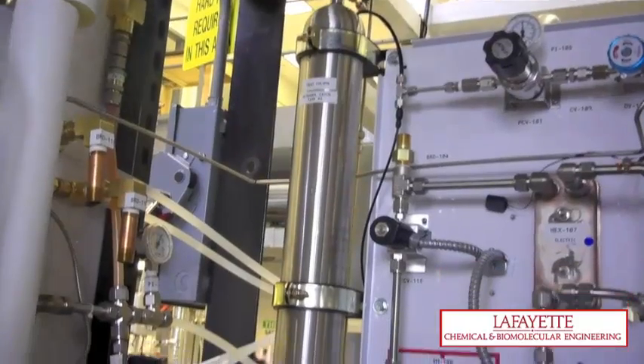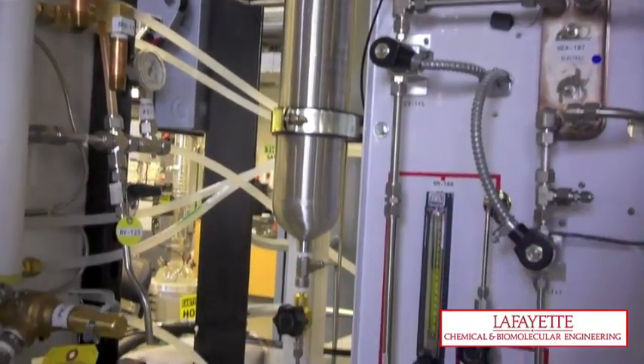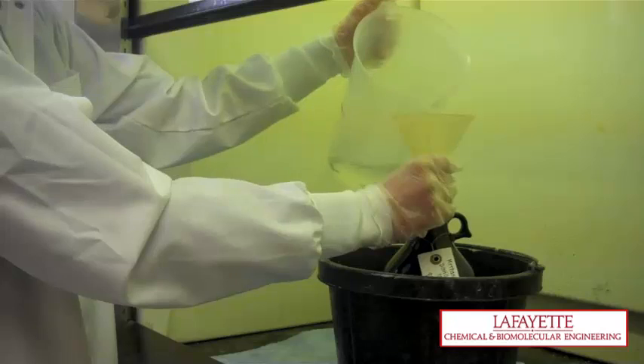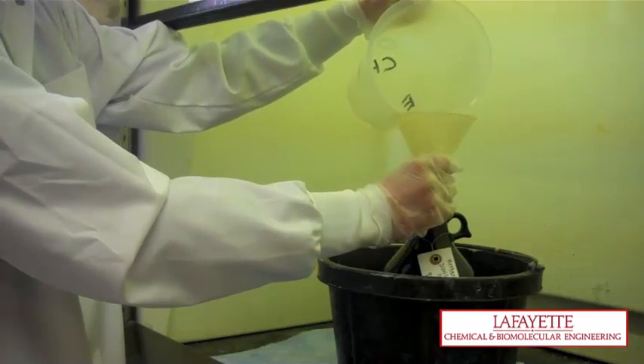The next step is to drain the appropriate catch tank for the column being used by opening DV110 for the packed column or DV124 for the tray column. Discard the collected product into the appropriate waste container.